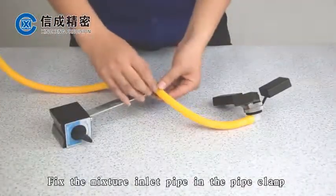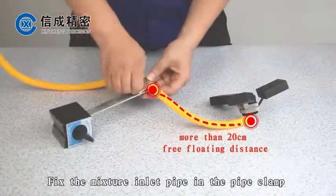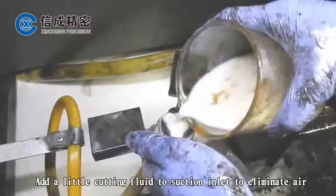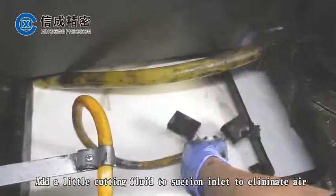Fix it with a hexagonal wrench. Fix the mixture inlet pipe in the pipe clamp with more than 20 cm of free floating distance, then add a little cutting fluid to the suction inlet to eliminate air.